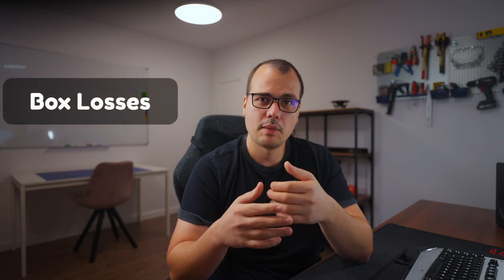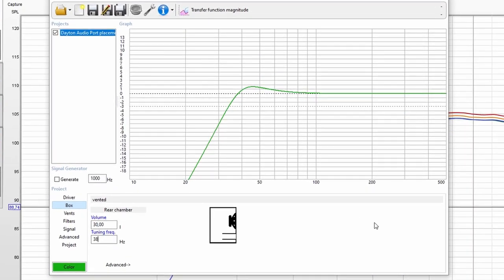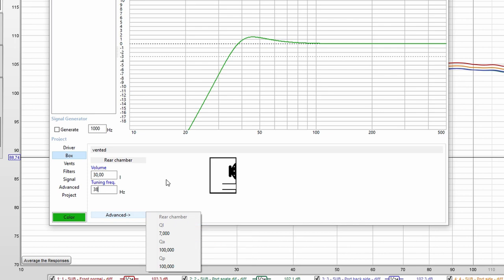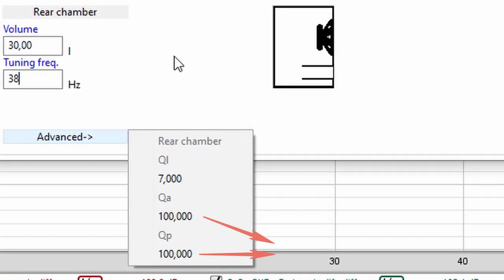Have you ever heard of box losses? Depending on how you construct the box it will have some losses more or less. Let me show you in WinASD. If we input the data of our project we get a response that resembles something like this. And if you click the advanced button you will see three values: QL which is the leakage of the box, QA which refers to the losses induced by absorbent material inside the box, and QP which are the losses caused by the port. In a well-designed box QP is negligible and QA is not existent because there is no dampening material inside the box. The higher the number the lower the losses — here 100 means there are no losses.